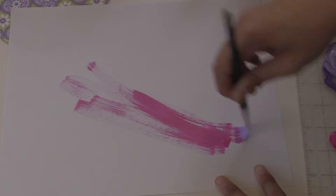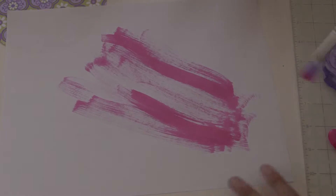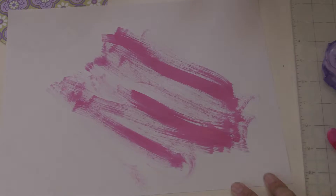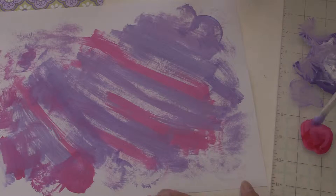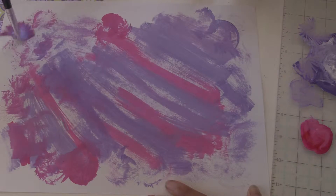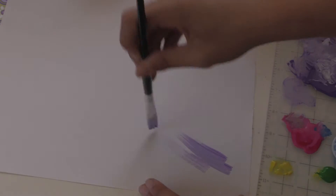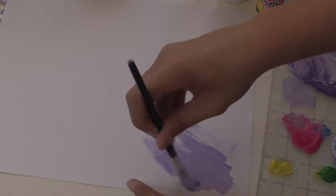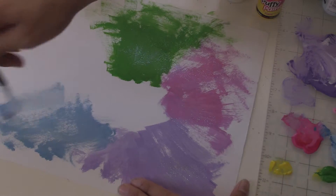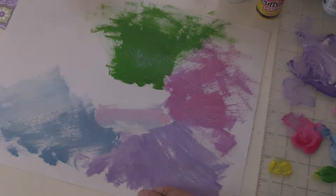To start off, you're just going to take your paint and paint whatever your heart desires. It really doesn't matter how nice it looks right now because you're going to be punching it out, and in the end as long as it looks colorful and has different textures, it'll look pretty cool. Then repeat this process for as many pieces of paper as you'd like. I did about 4 pieces and I also mixed my paints with white to get some pastel colors.